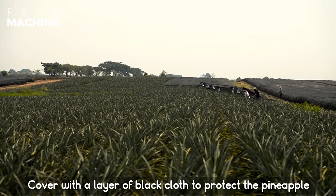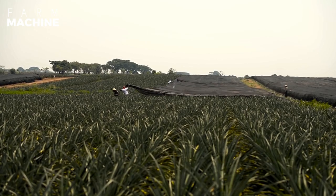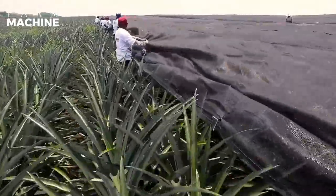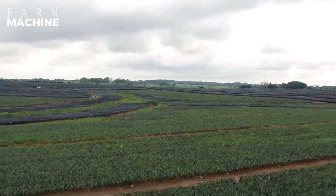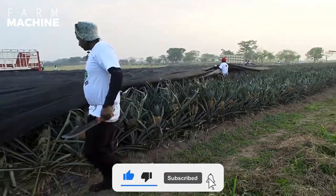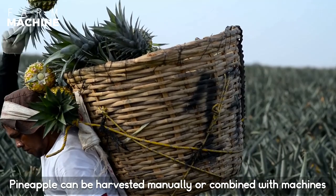Cover with a layer of black cloth to protect the pineapple. Pineapple can be harvested manually or combined with machines.